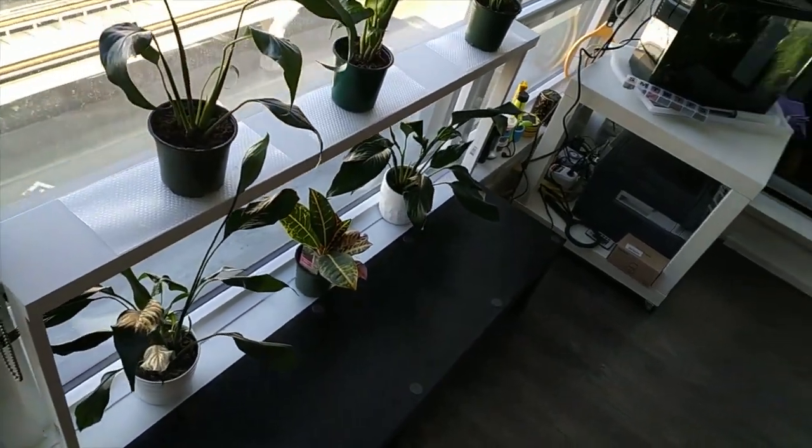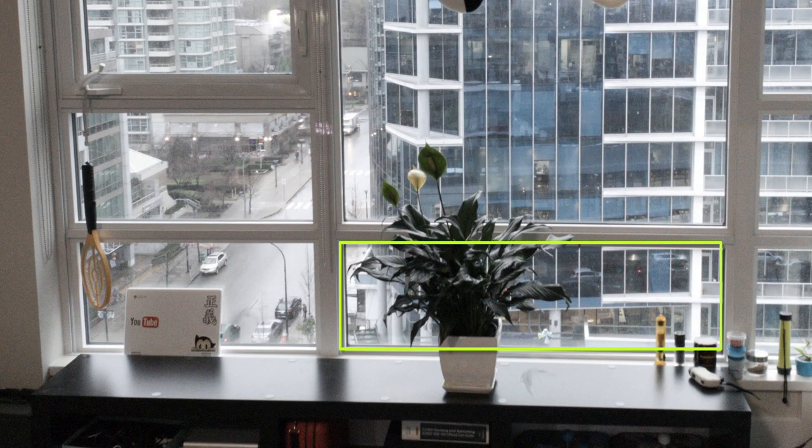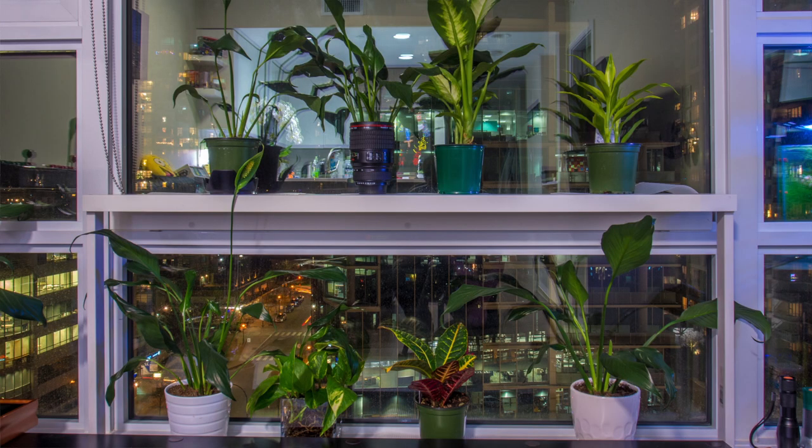Hey guys, in this video I wanted to show you how I added a shelf to my window area. My window sill has very limited space for plants and I wanted to add a second level so I can put some more plants and pots. I'm also not able to drill or nail into the existing structure, so I had to come up with a way to do it non-destructively.